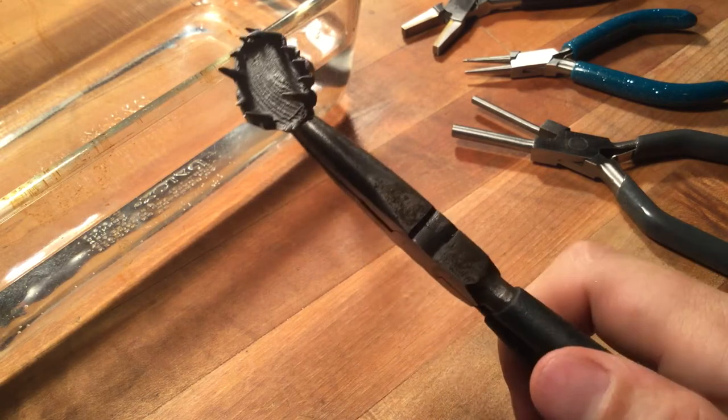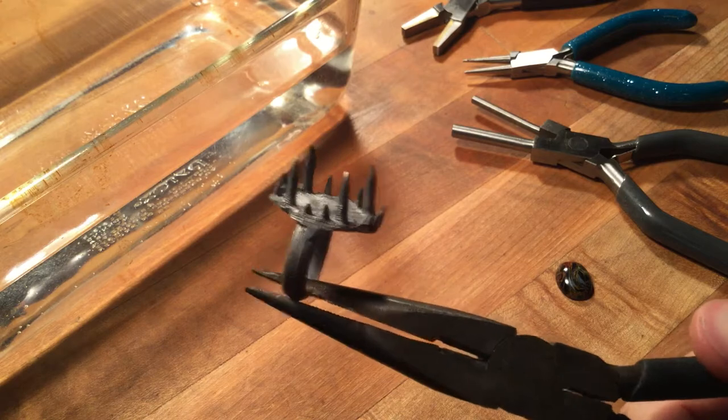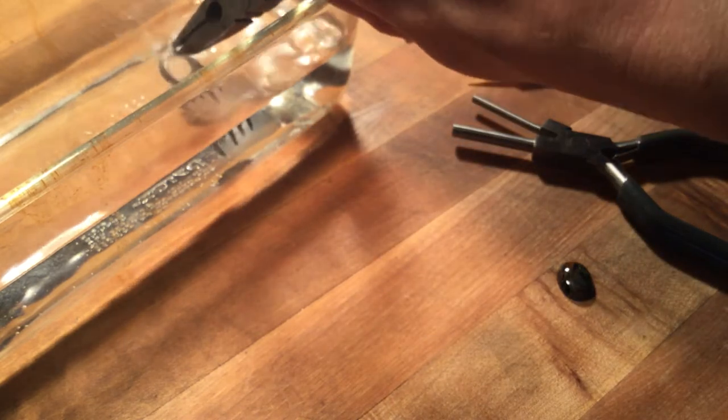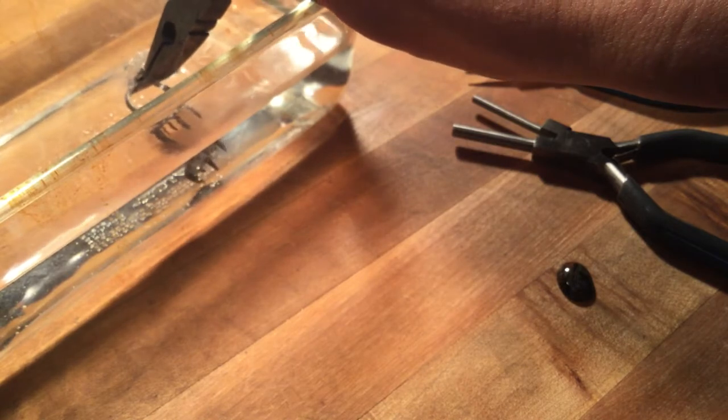We got to about cherry red heat — it's hard to tell with all that light — but you can tell the silver is now more blackened, and that's fine. That'll buff right off. We're going to cool it down. That's the whole reason why we had the water here.